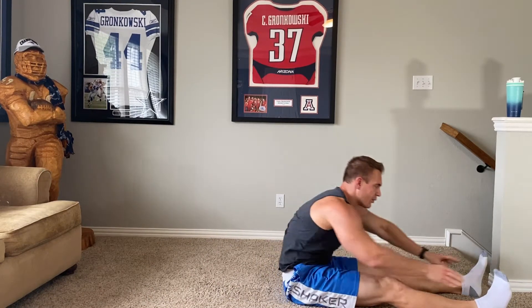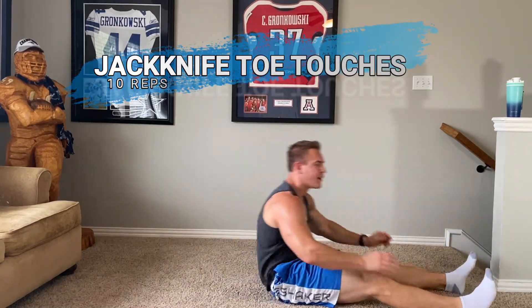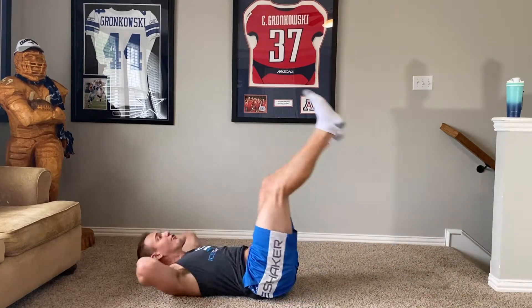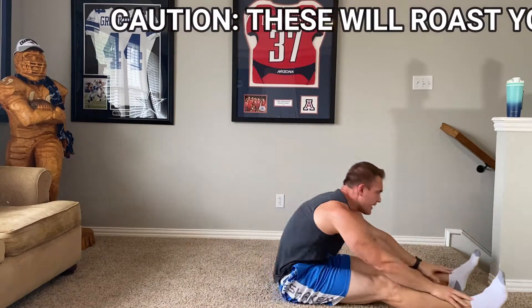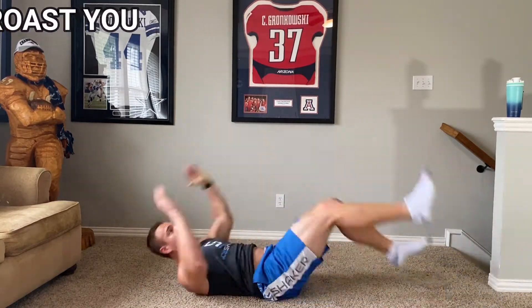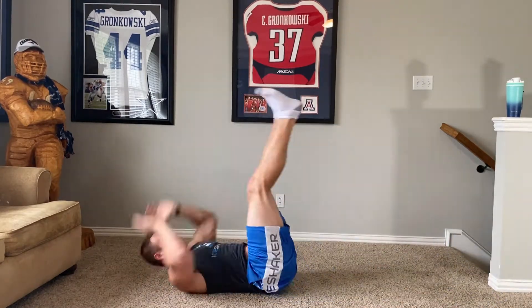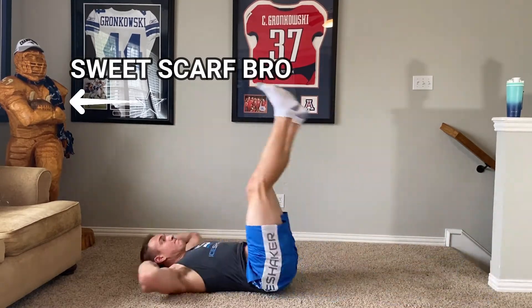This is a good one — I don't know what you call it. Once again we're touching toes, coming back, touching at the top. We're going ten here — each time you touch your toes counts as one. Two, three, four, five, six, seven, eight, nine, ten. There it is.